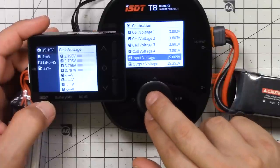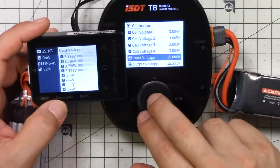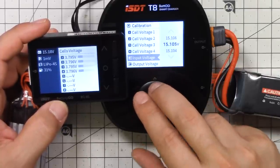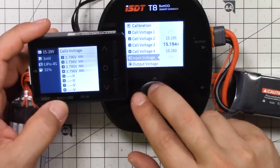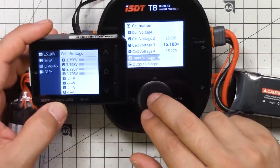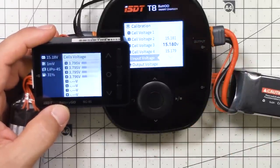I've got all cells calibrated to right about 3.804 volts, consistent with the source I believe is accurate. I'm also calibrating the input voltage, which is reading a little bit off. The cell checker is plugged into the balance port and the main discharge lead into the ISDT T8 power plug. The input voltage calibration is less critical — if you're charging off a power supply it doesn't matter much — but if charging off a battery, a miscalibrated input could cause you to discharge it too low. The output pin calibration is more important since it could cause a battery to be overcharged.